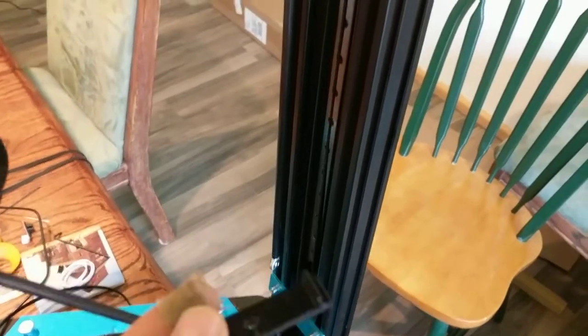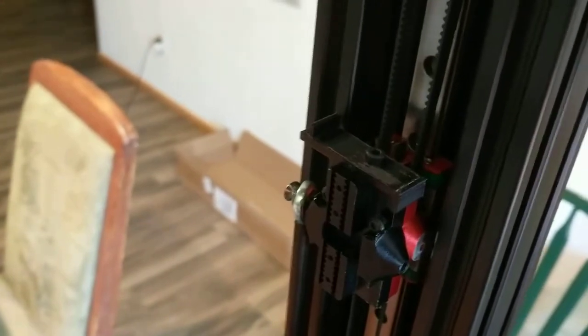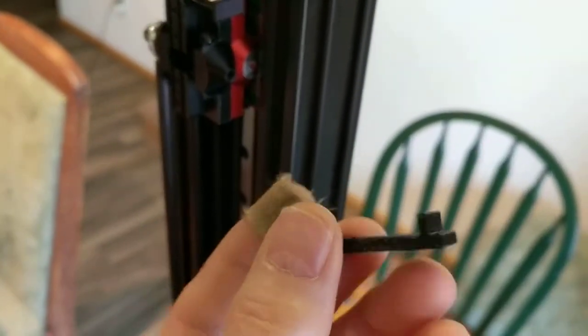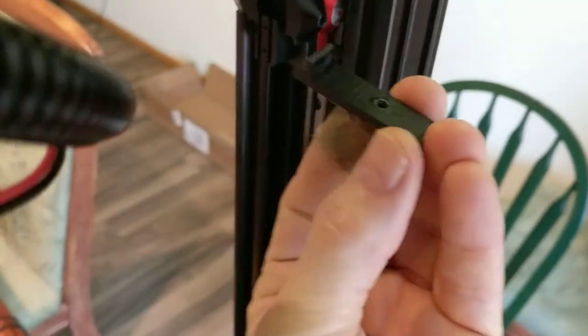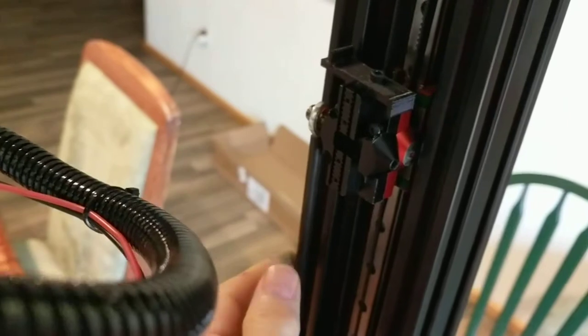This is the TiVo little monster linear rail upgrade. You can see the black piece that I've printed — it looks like this, fits on the top like that, and the way it works, it just goes up and makes contact with the linear rail.